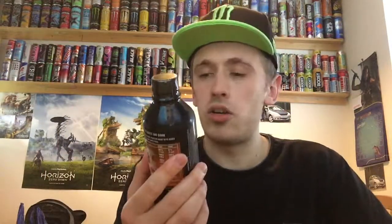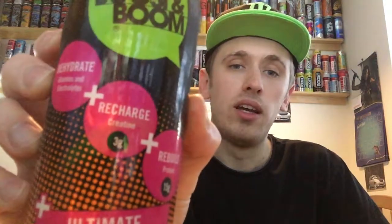Having a look at the front of the bottle, we have: rehydrate with vitamins and electrolytes, plus recharge with keratin 3 grams, and rebuild with protein 15 grams. And like I said, it's ultimate orange and it is sugar-free.